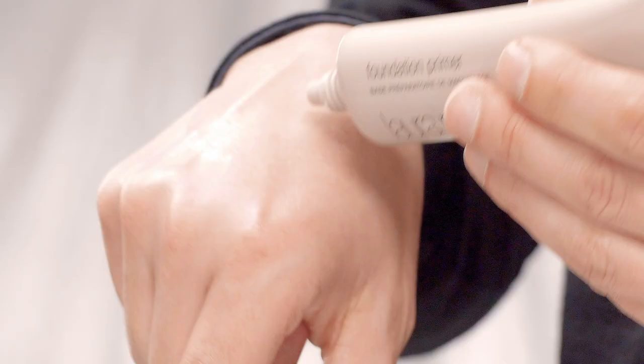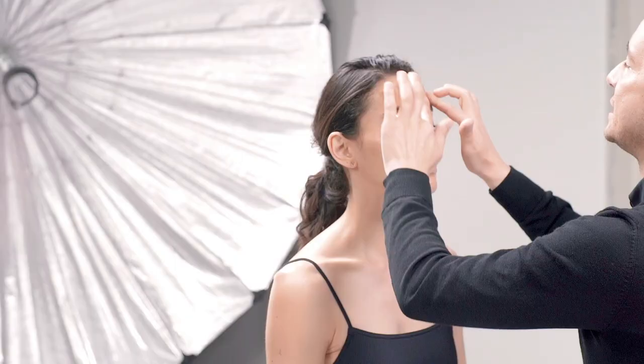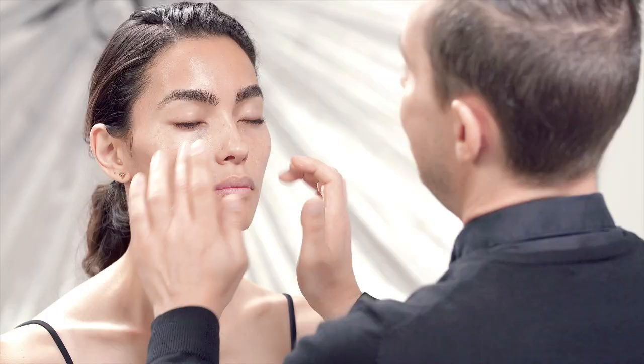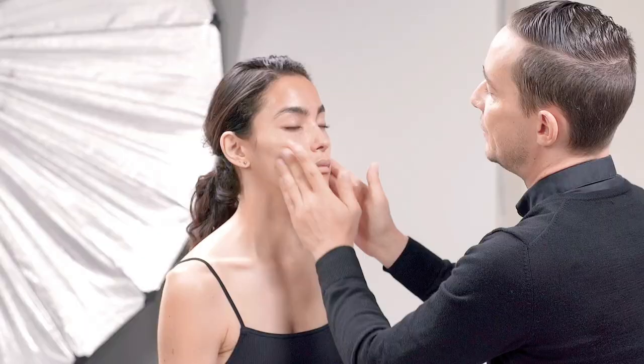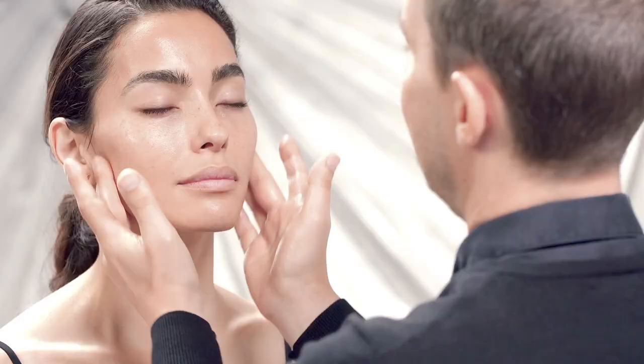Now that we've applied some moisturizer, I'm going to follow up with the next step, which is the primer. What it does is help the makeup go into the pores and fine lines, creating a nice, smooth barrier between the skincare and the makeup. The great thing with the Laura Mercier primers is they are water-based and infused with botanicals and vitamins. It's like a glass of water for your skin.